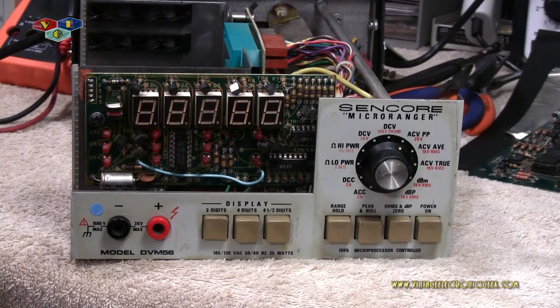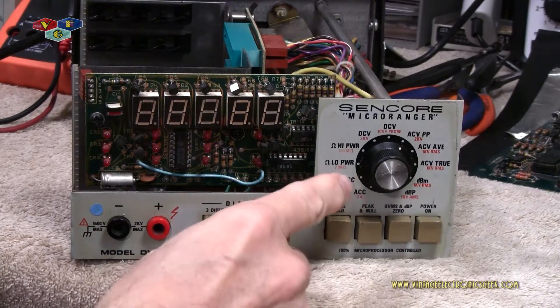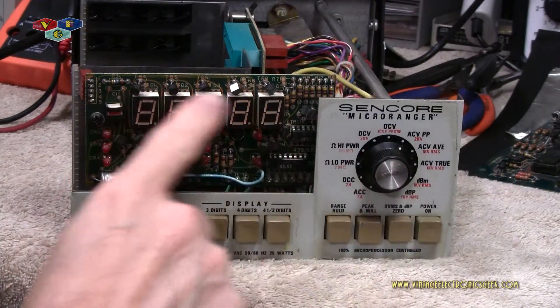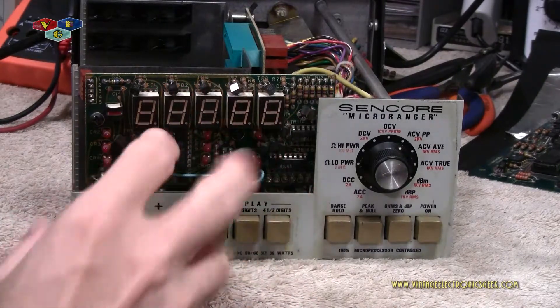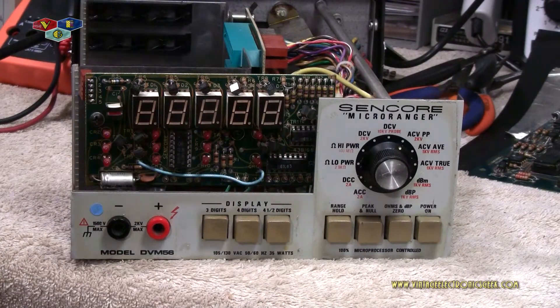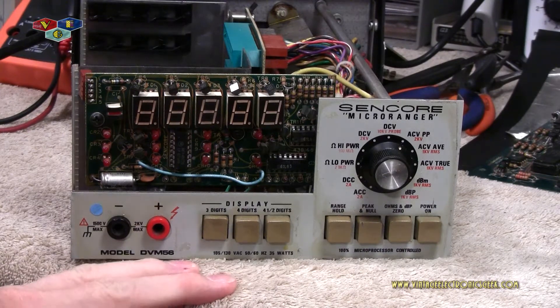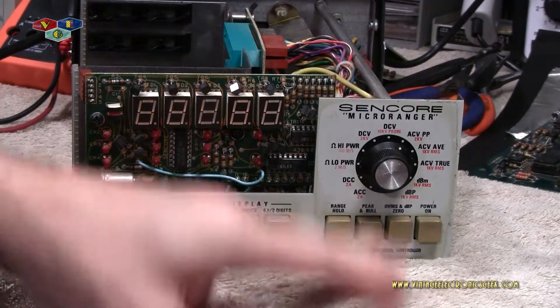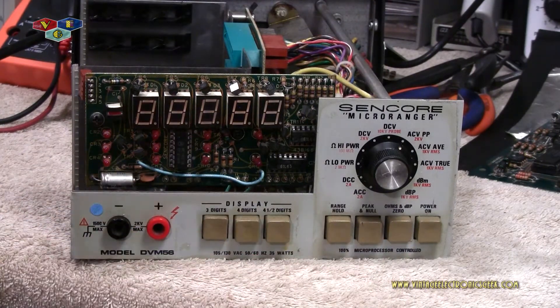Generally, when you turn this thing on it'll go through a self-check. And when you're on ohms, you'll see the lines go through across the top here. Then it'll start flashing eight because there's no load or nothing for it to test. I wasn't even getting that — everything was just random characters, random numbers. I did a soft boot. A soft boot on this is simply turning the power off, waiting a few moments, and bringing it back up.